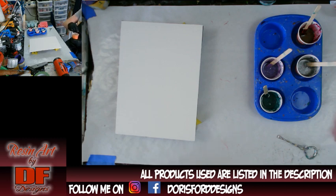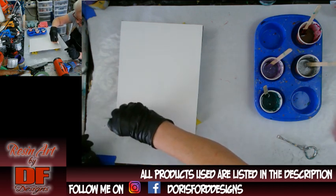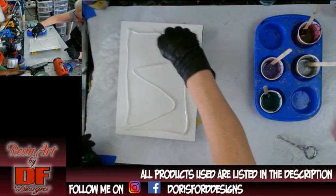So I'm going to get started here. This is Rust-Oleum white protective enamel, and I'm just going to pour it on. Hopefully I made enough — not too much, since I wanted to just try this one more time.